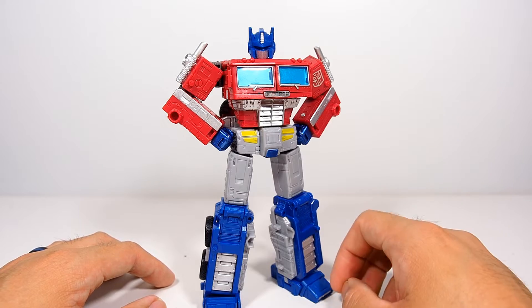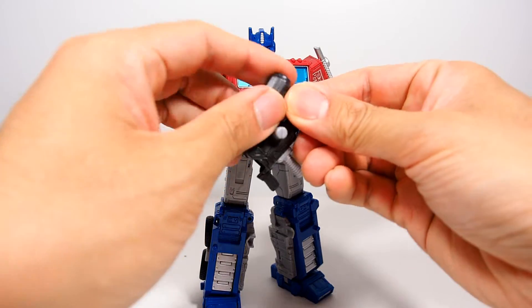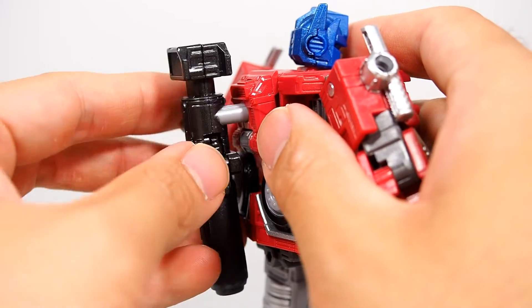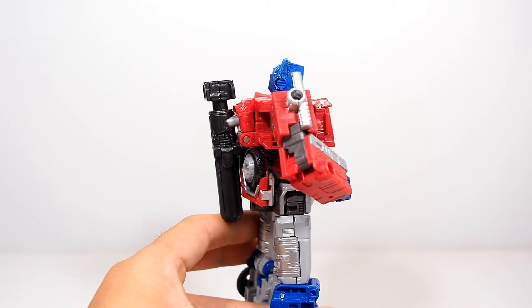I do wish he came with his mace — that would be pretty cool — but you do get a shield that pops off from the trailer, which is pretty nice. Of course you also get his blaster, which actually folds up, and it has two pegs so you have the opportunity to store it on the back either way you want. It remains pretty flush on his back too, not making any kibble.